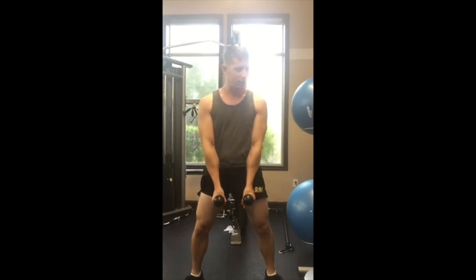The biggest mistake that I see with this movement is people bend their elbows, and so they're not able to maintain heavy weight.